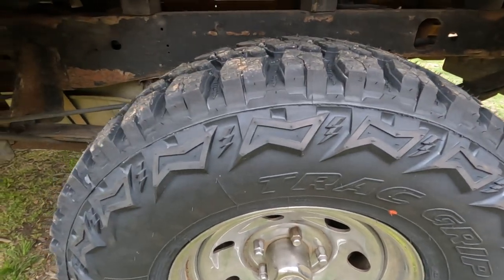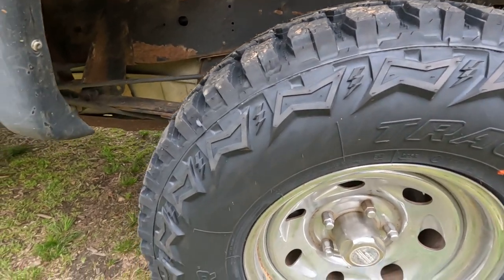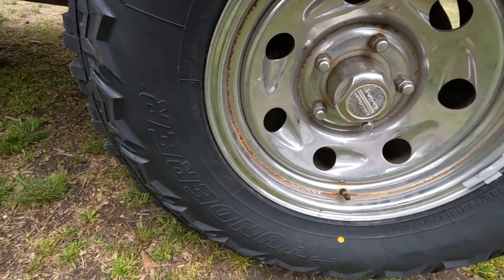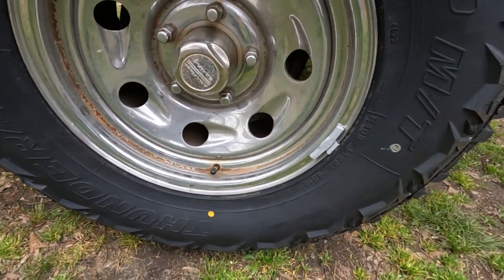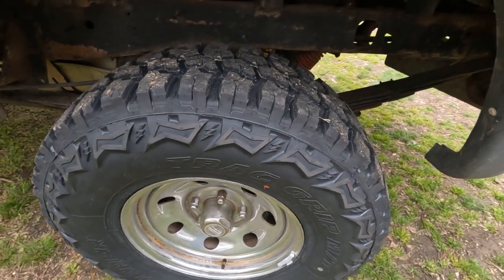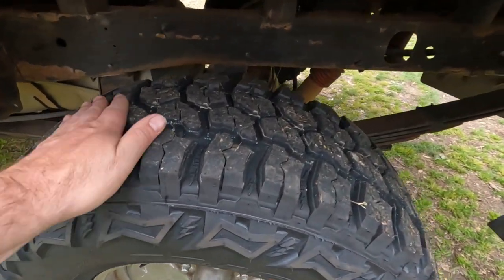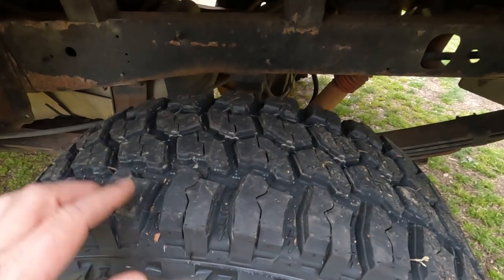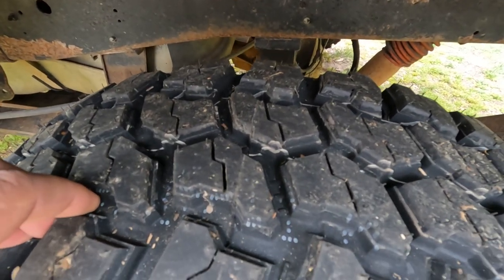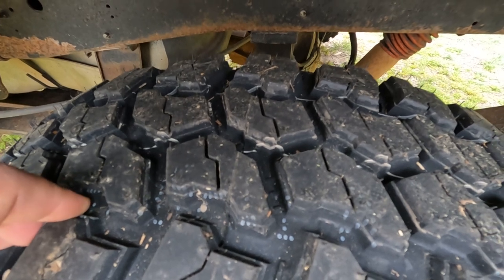I'm going to show you what they look like. These are 285/75/16 tires. I just wanted a good tire to give me some traction. This is a mud-terrain tire. The tread depth is going to be 19/32 seconds.